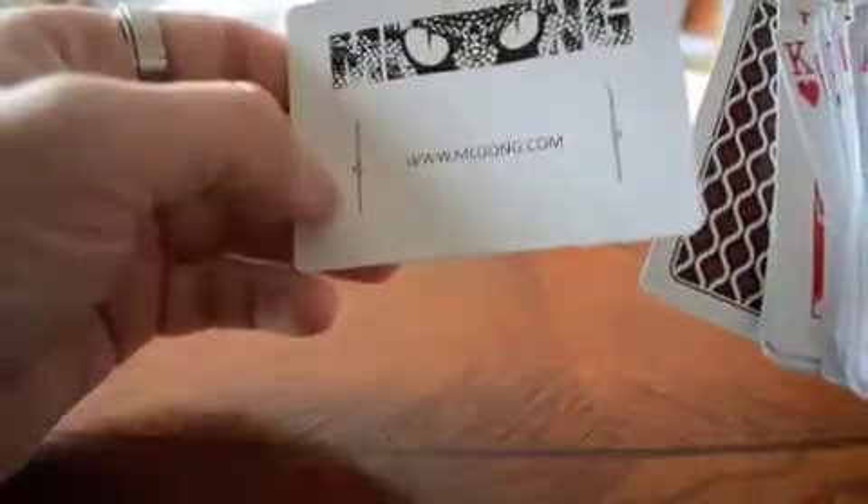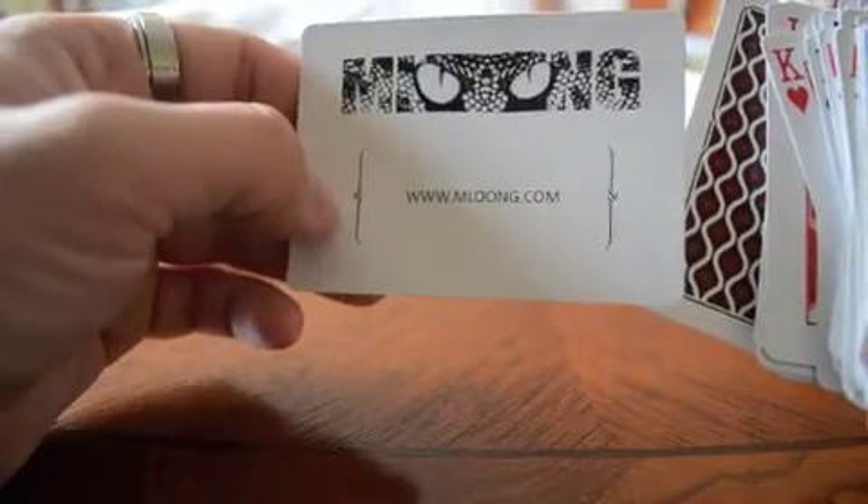Everything standard. And then you've got the double backer and the ad card for www.mloong.com.